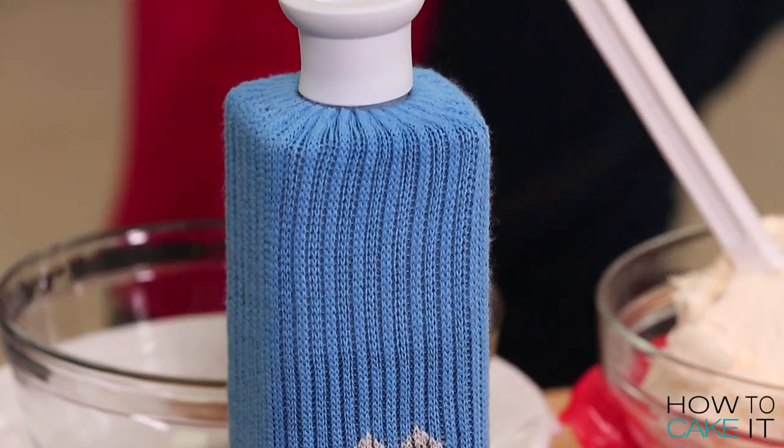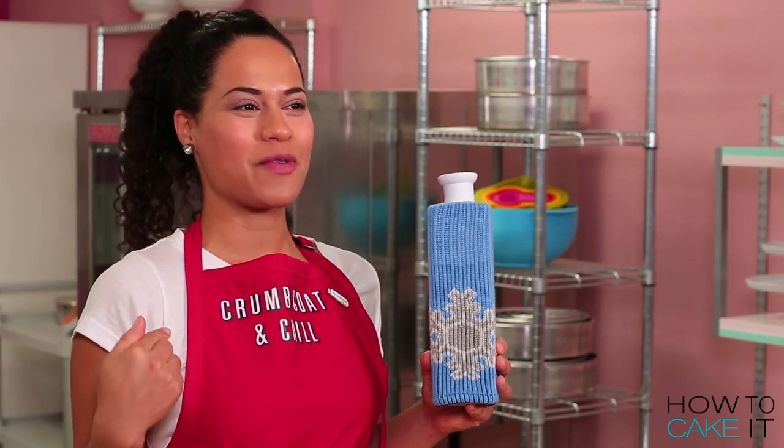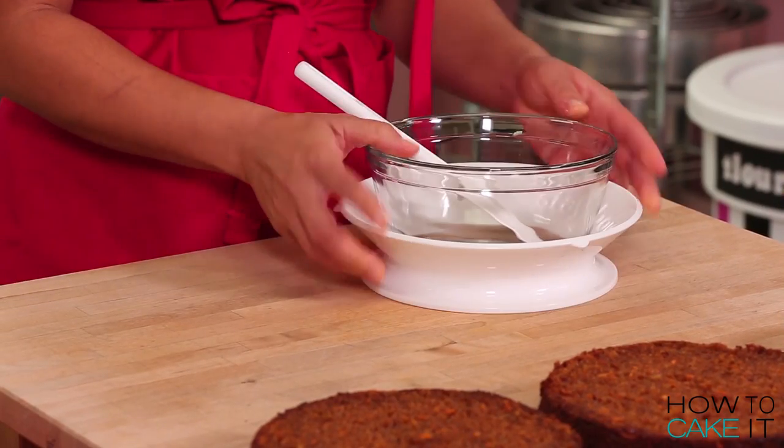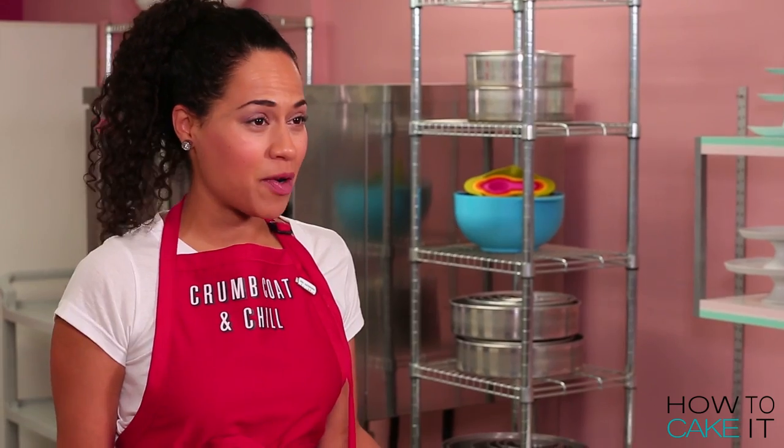You can get your own Sir Squeeze-A-Lot and his cute little outfit, as well as this crumb coat and chill apron at howtocakeit.com. While my simple syrup is soaking into my cakes, we are going to make some spiced buttercream.